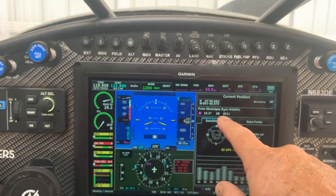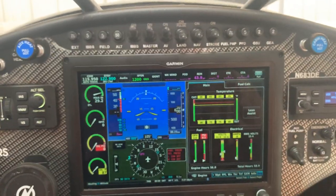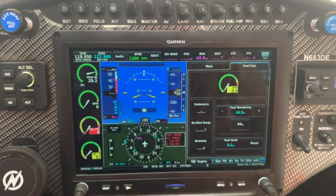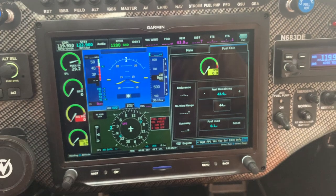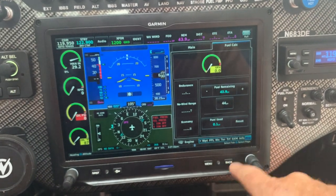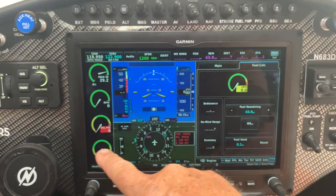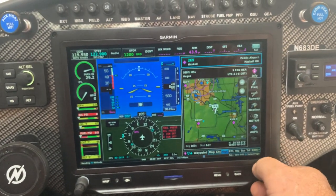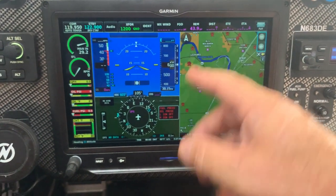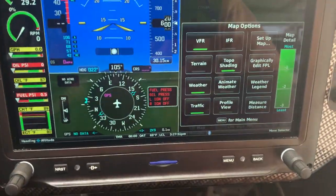You can see satellite information and the engine instruments, which are accessible another way anyway. The fuel calculator is pretty cool — while you're flying it calculates miles per gallon, economy, range, and fuel remaining based on what you've used. I don't use this very often because I usually use it through the menu. Let's go back over to the main map.